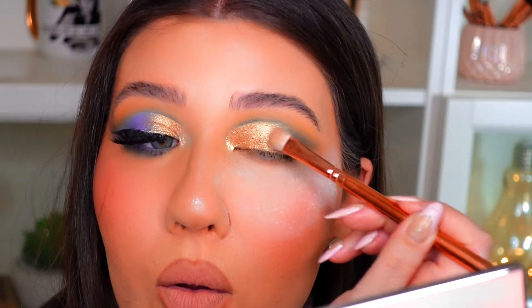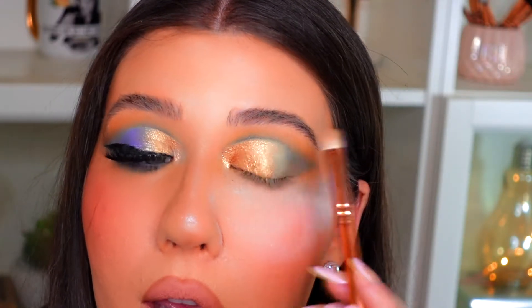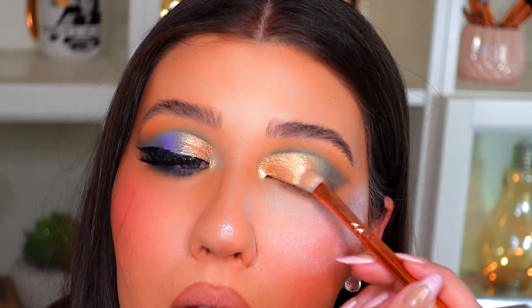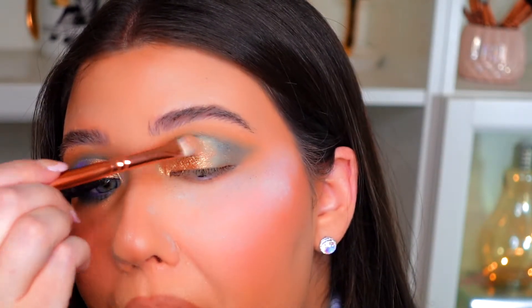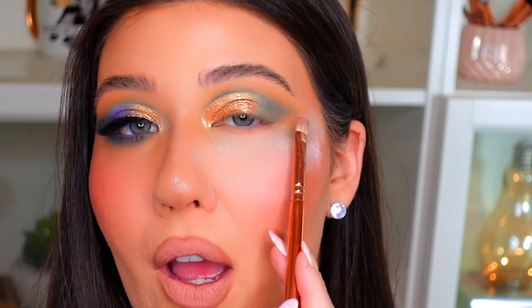That gold is just so buttery and pigmented — it is just so beautiful. I'm packing it on the inner corner and bringing it towards the middle of the lid. I'm giving my brush a quick clean with a wet wipe, then going in with that beautiful metallic blue called Moon Spirit, placing that on the outer corner of the lid.